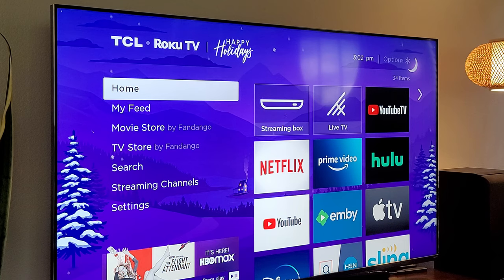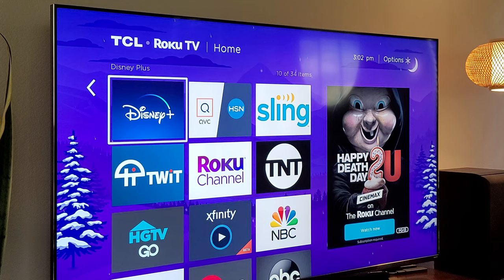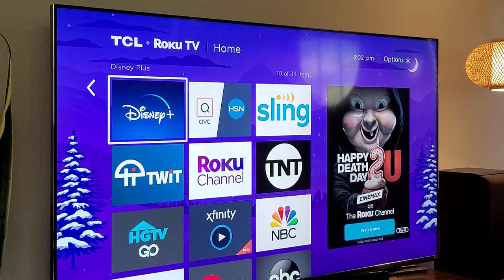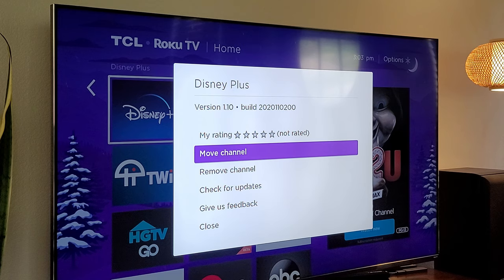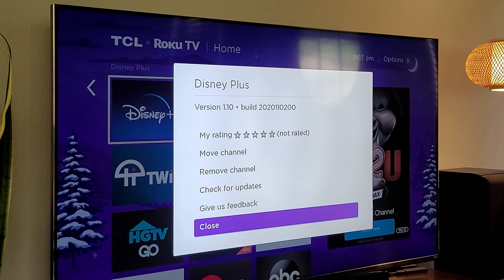Most of this stuff is going to be basically in the settings, but before we get into there, I'm going to show you some easy stuff here. If you go over to your list of apps and you want to remove or delete them, you can. Put your selection over one of these apps — I'm on the Disney app. Hit the star button on the remote and it's going to load up some information. Then use the directional pad and you can rate the app, move it, remove it, check for updates, give feedback, or just close out.